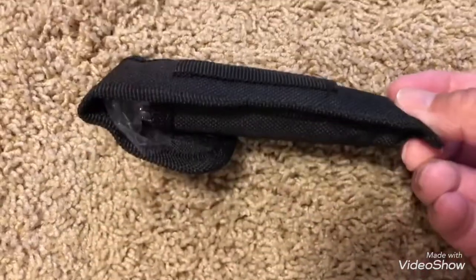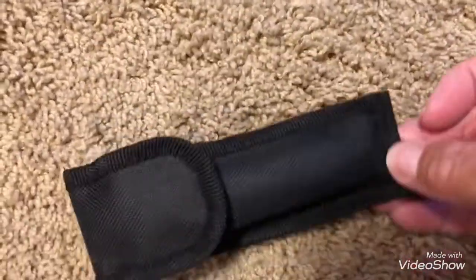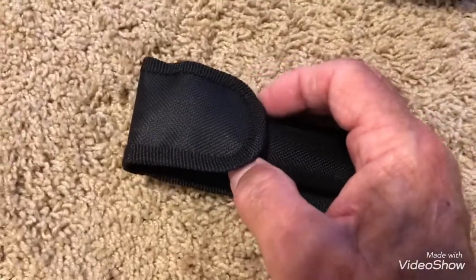It has a belt loop there on the back. Let's take it out.